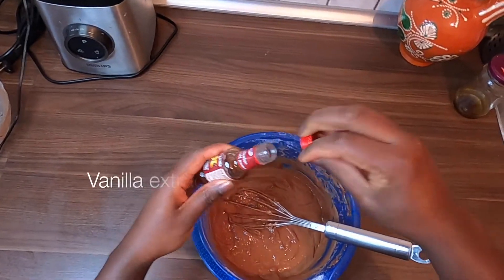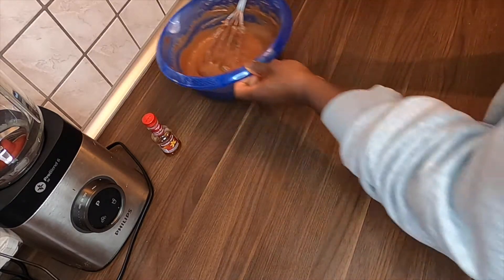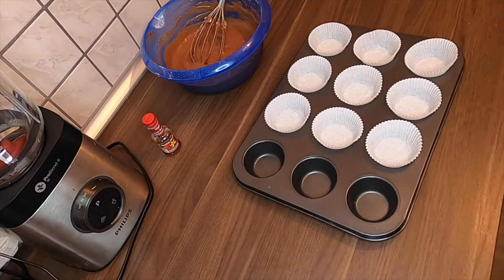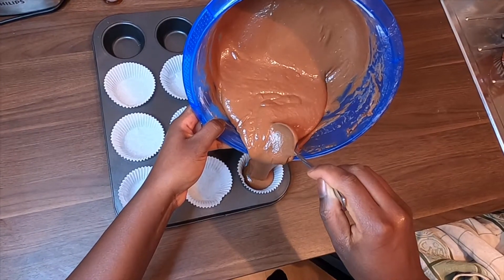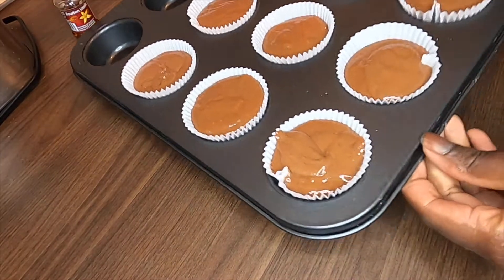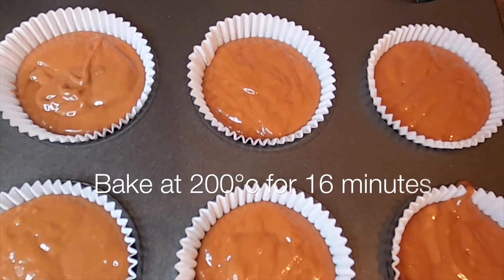Add vanilla extract. Bake at 200 degrees for 16 minutes.